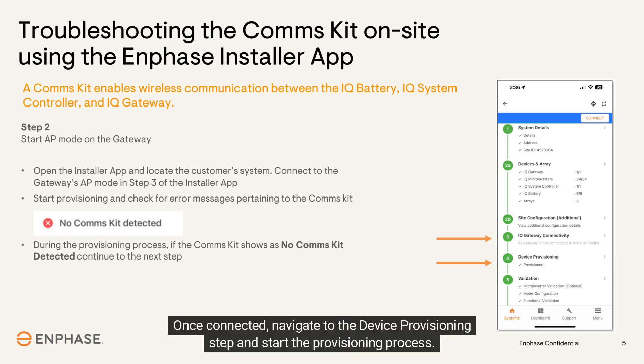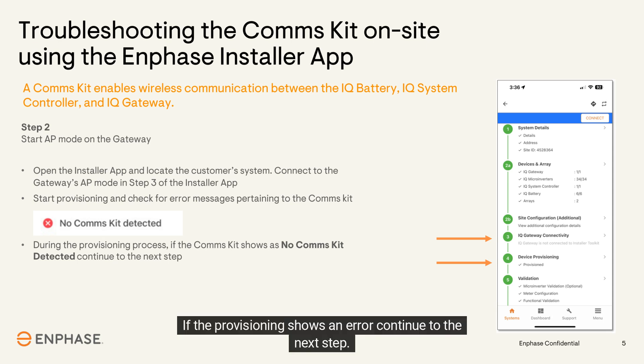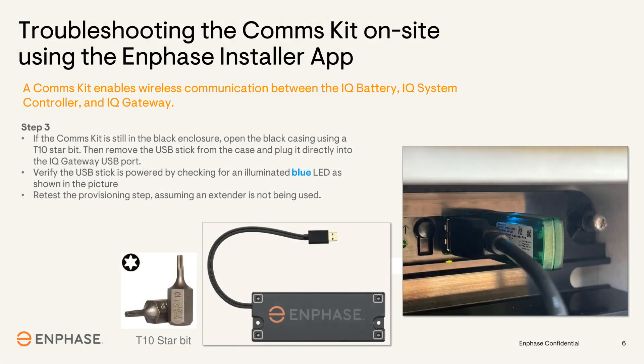Once AP mode is started, open the installer app, locate the customer's system, and connect to the gateway's AP mode within the IQ gateway connectivity step. Once connected, navigate to the device provisioning step and start the provisioning process. If the process completes with no errors, rebooting the gateway has resolved the issue. If provisioning shows an error, continue to the next step.